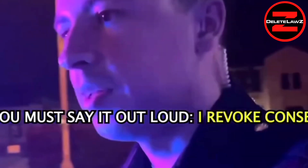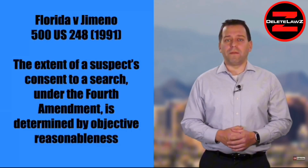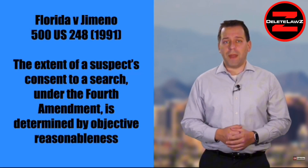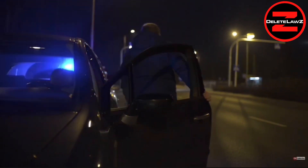So: cop says 'Can I search your car?' — 'Sure, go ahead.' He starts to search it, and then you revoke consent. The U.S. Supreme Court in Florida versus Jimeno held that the scope of a suspect's consent to a search under the Fourth Amendment is that of objective reasonableness. This was explored in the context of revoking consent in United States versus McWeeney. In McWeeney, a Las Vegas Metro Police officer asked the two occupants of a vehicle if they were in possession of anything they were not supposed to have. The occupants said no, and the officer then asked if they minded if he looked in the car. The occupants orally consented.